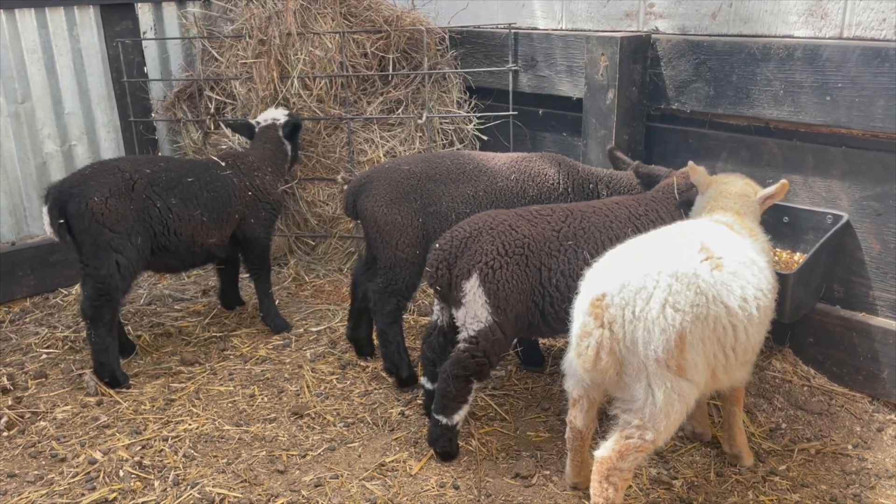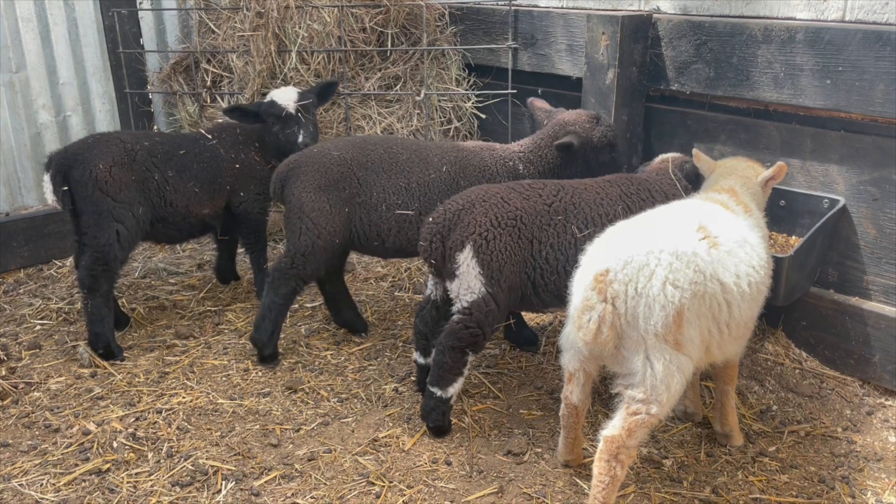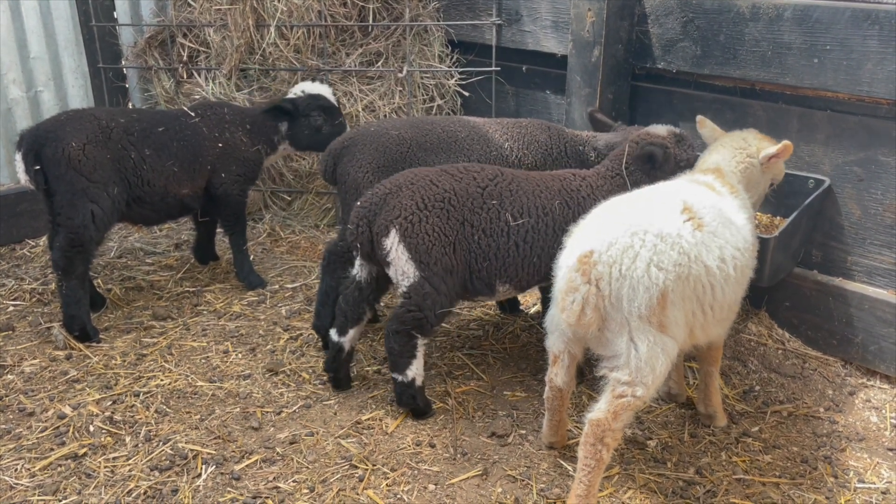Once the lambs get to eight weeks old, we're going to start the weaning process. We don't like a hard break between them being with their mom and being on their own. We take this same creep feeding station and change the gate — now we put a gate the lambs can't get out of. We put them in here for a couple of hours a day so they're away from the mom; the mom can go do her own thing. The lambs stay in here, have some independence, learn to drink water on their own and eat feed and hay on their own. But at night we'll turn them back out so they can go back to the mom and get that comfort. It's good psychologically for both the ewe and the lamb to know they're not completely separated.